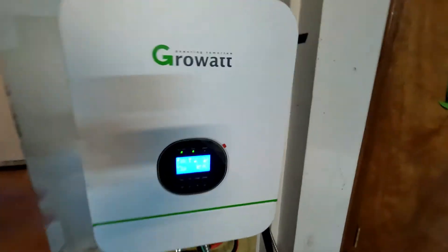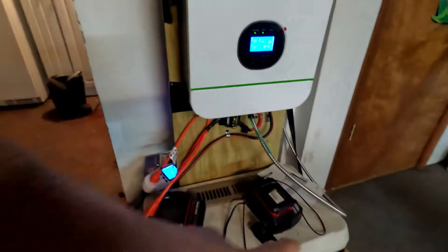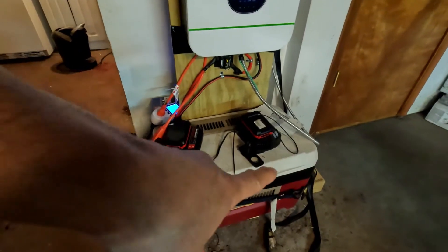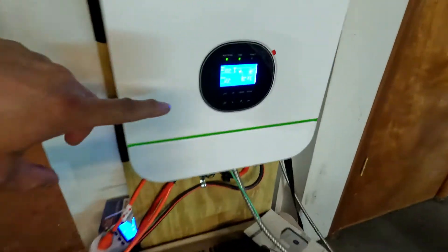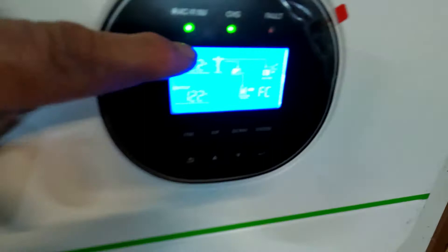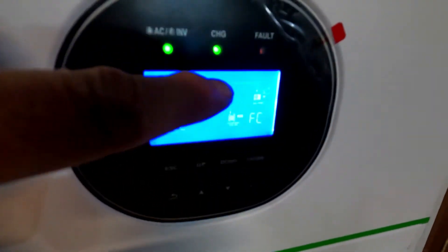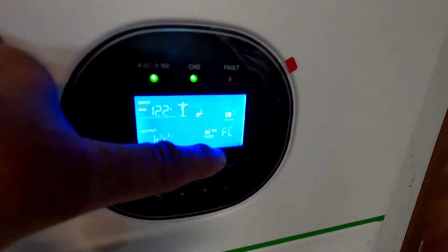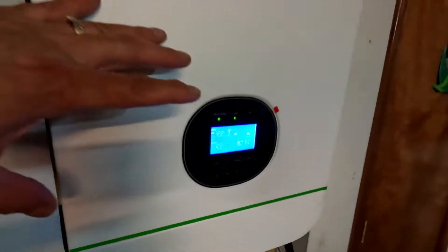Let's go over some stuff on this Growatt inverter. There's a 48-volt battery in there — 48-volt battery, 16 Chempex cells in series. Right now it's using the grid because there's no sun outside. The battery is fully charged — otherwise this indicator would be blinking.